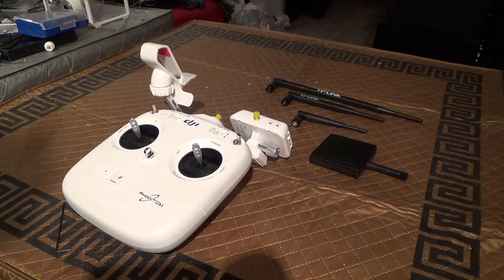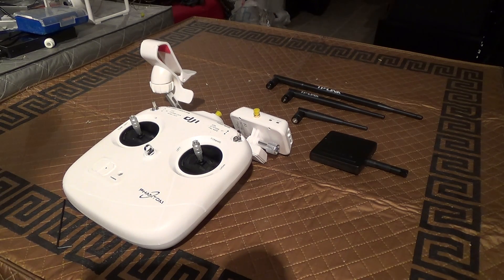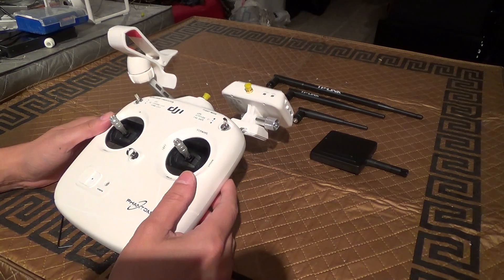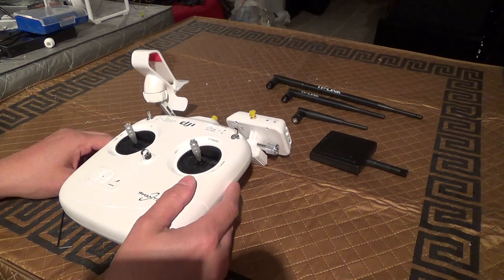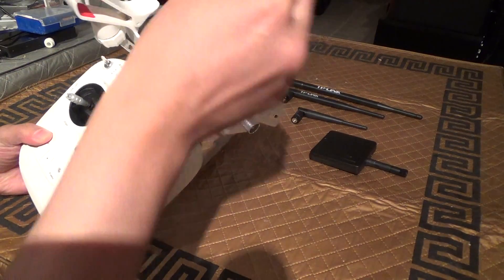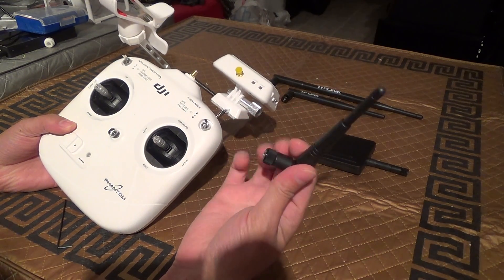I completed a quick test run with my modded radio controller and it's working perfectly. I was previously having control cutouts around the kilometer range with the stock antenna. For testing purposes I used the weakest screw-on antenna I have, which is a 3dB gain antenna taken off of a 2.4 gigahertz range extender.